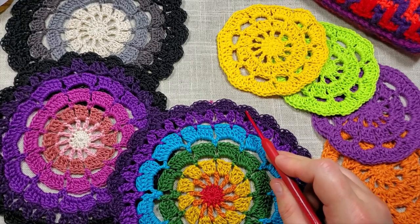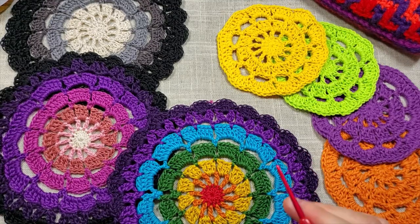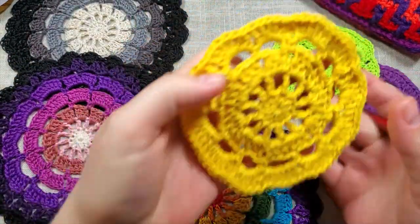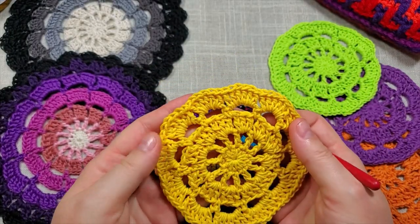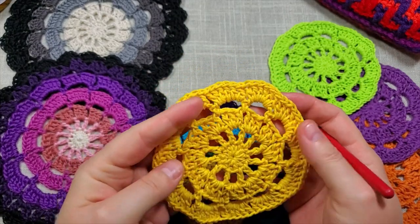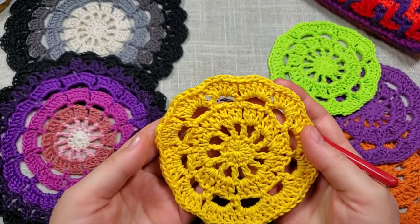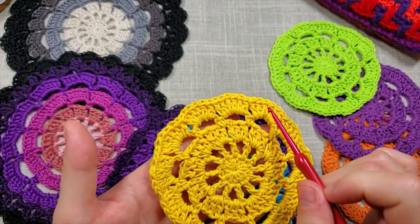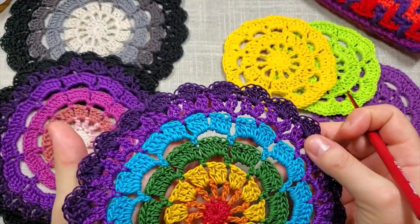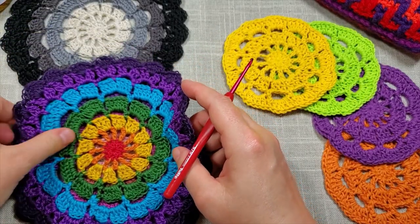The final round, round ten, is a really pretty shell scallop edging. You can make either a coaster or a doily — for a drink coaster, use an absorbent cotton fiber like Patons Hempster in Sunshine, and just stop at round five. If you want to go ahead and make a full doily, follow the pattern out to round ten.